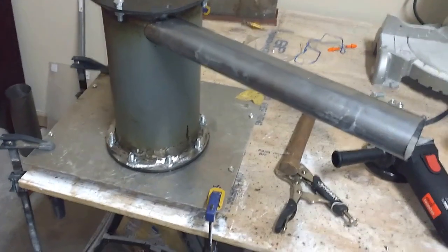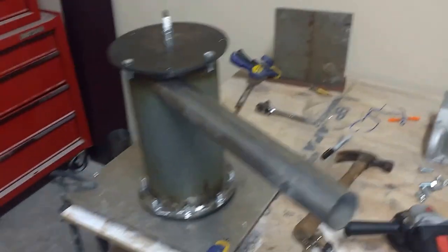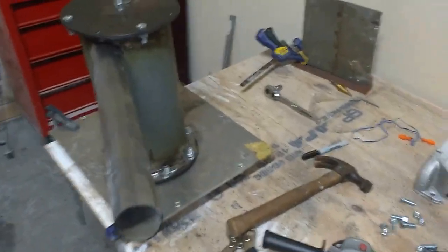Here's a quick overview of the current state of the jet engine. This right here is the main combustion chamber.